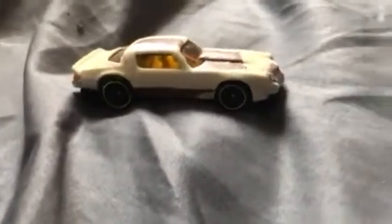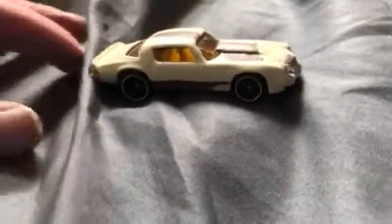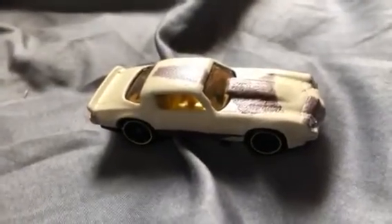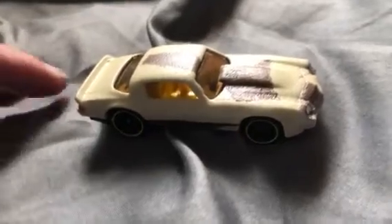Now, I know you guys are going to comment that the rust doesn't look that real. I'm still playing around with rusting techniques. I think the best way to go is probably the Tamiya powders — I found them on eBay and I'll probably pick them up sooner or later.